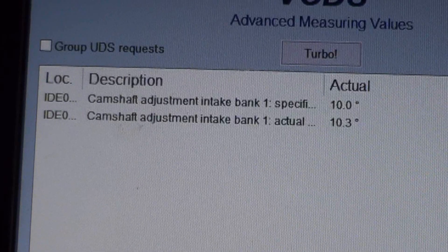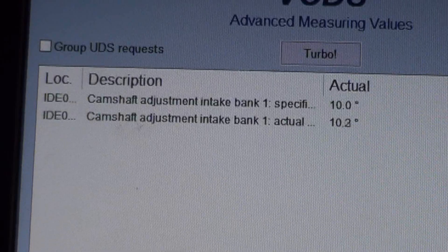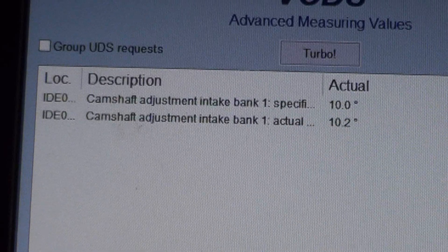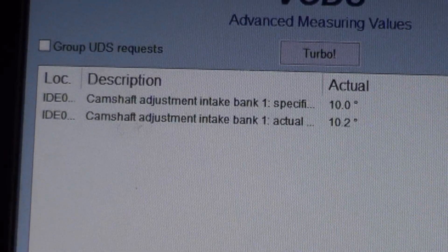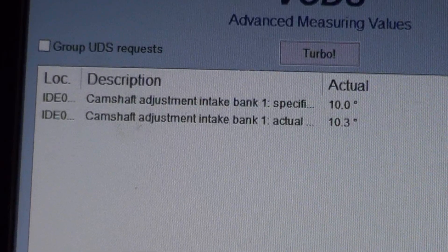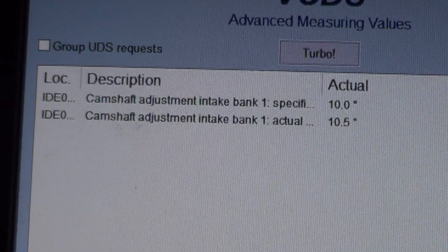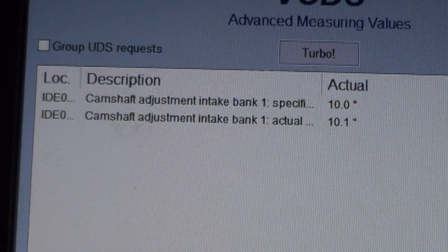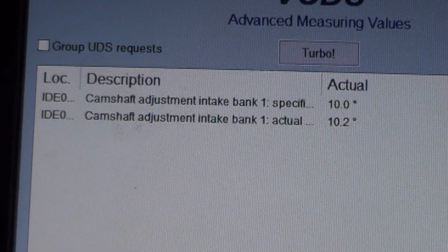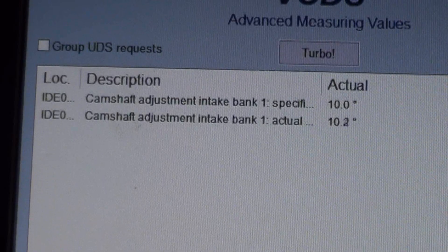Cortland has installed this camshaft adjustment magnet after we cleaned it and got the pintle freed up. And as you can see now, specified is following actual almost perfectly. I want to point out that when we first started, both actual and specified were at zero. It took a couple minutes of running before the camshaft actually went active. I would assume there's some type of computer strategy that doesn't make the camshaft adjust until it runs for a while, warms up, or maybe goes to open loop.